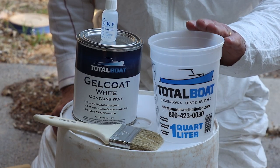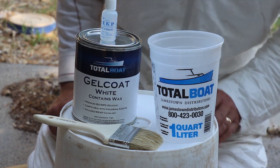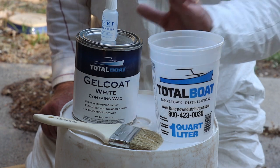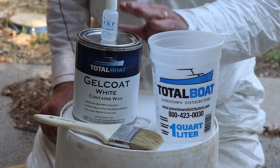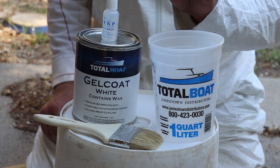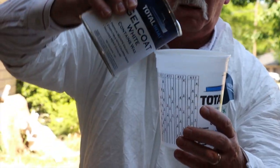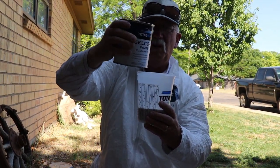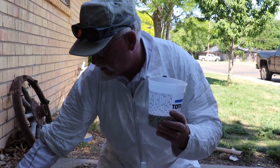This is the final step — gel coat application onto the back of the transom. We're going to mix up eight ounces to start and see how far that goes. We've got the gel coat with wax, which is a top coat — a laminating gel coat won't have any wax in it. You can treat this similar to epoxy: if you want another coat, you have to de-wax it first with warm water and a Scotch-Brite pad, then sand it and apply another coat. This is a two-part system just like epoxy — gel coat plus a hardener. We got both from Total Boat. Jamestown is a distributor that also carries Total Boat gel coats.